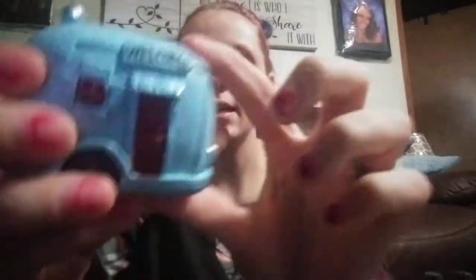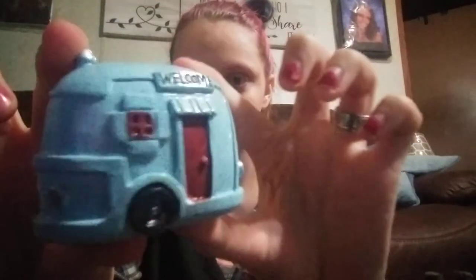Right here's an RV — it says 'welcome.' Look how good in detail this RV is, just look at it.